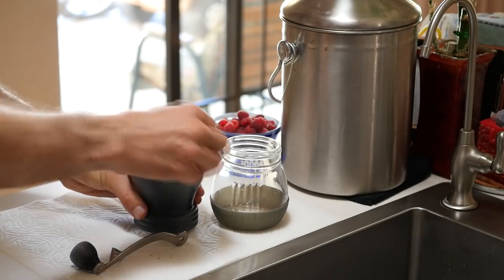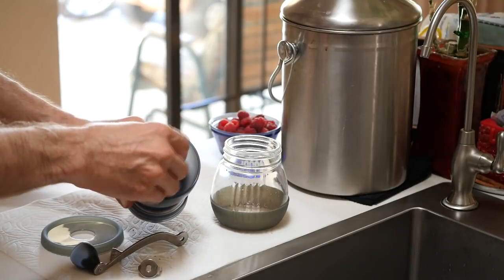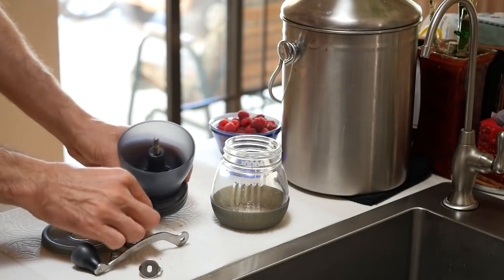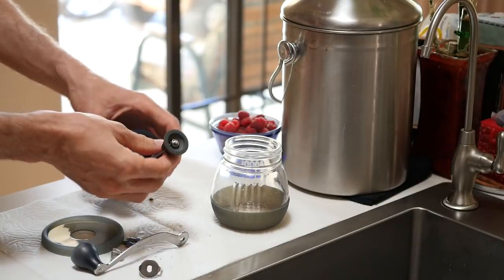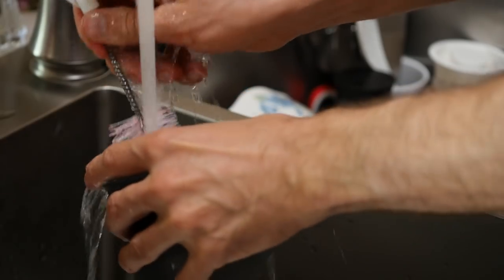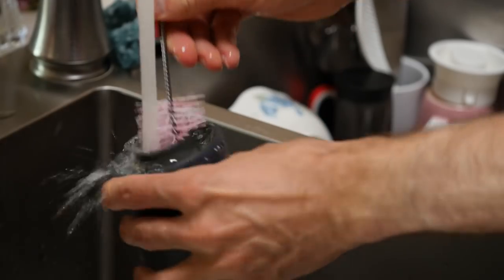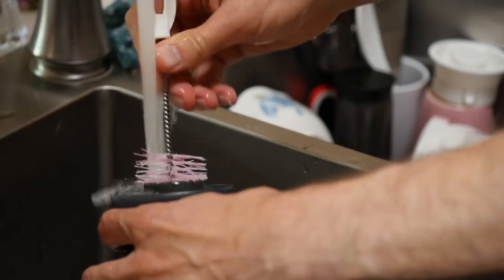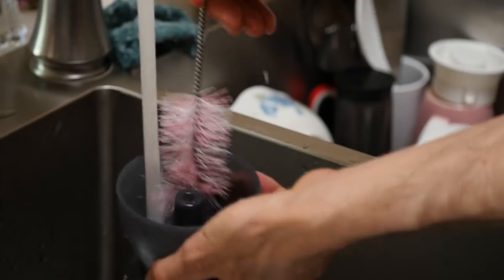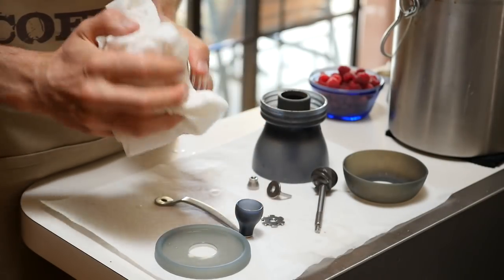Now let's talk about how to clean the Hario Skerton grinder. First, separate the glass container and the hopper. Remove the locking screw, the handle, the stopper, and the washer — make sure to keep track of that washer since it's easy to lose. Then wash all the parts with water; every part is washable by hand, so use a light detergent or dish soap and a good brush. Don't be too heavy-handed — just take your time, get it clean, dry each portion, and put it back together.